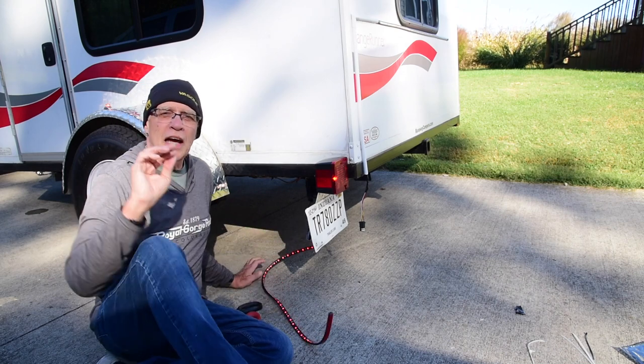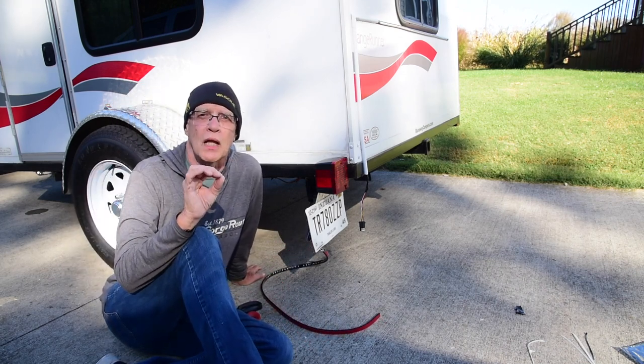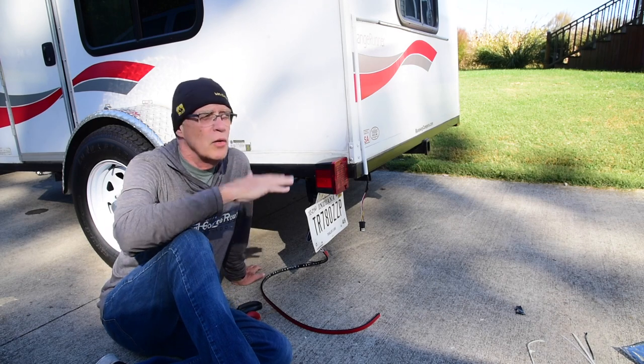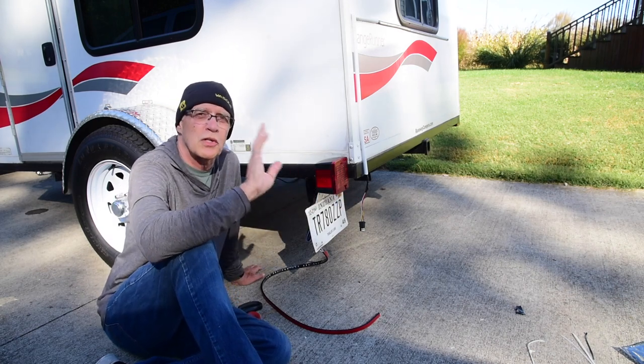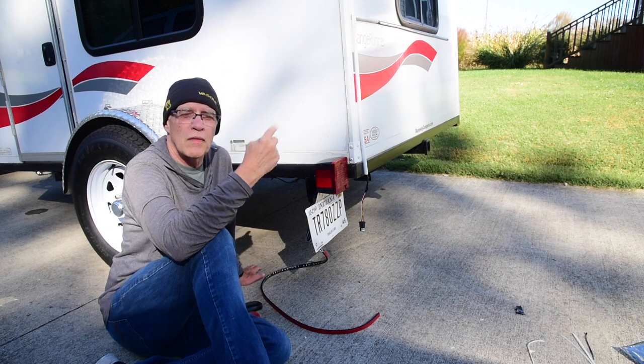So, in case you're wondering, the running light is the dimmest light. It's on, people can see it, but it doesn't get super bright until you do a turn signal, the warning thing, or brakes.